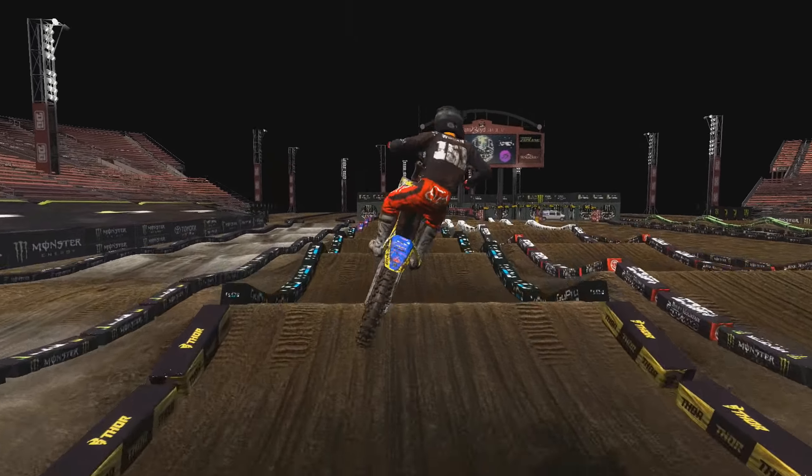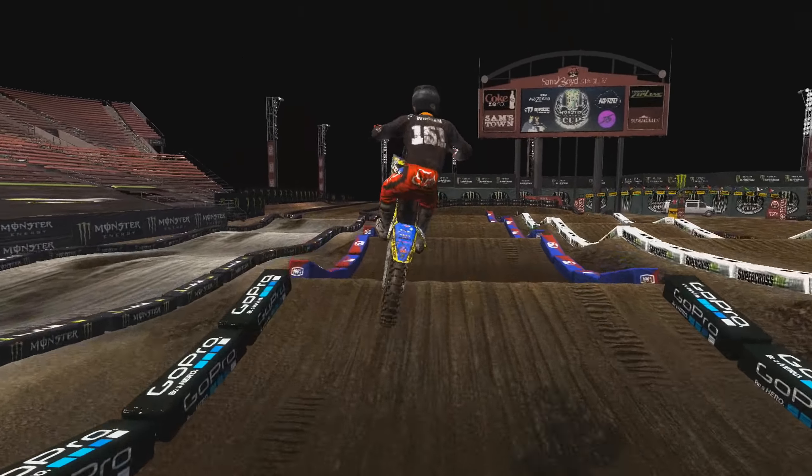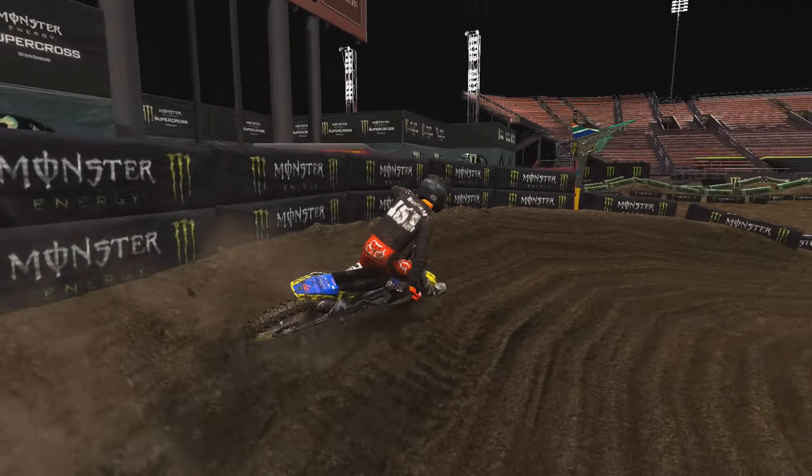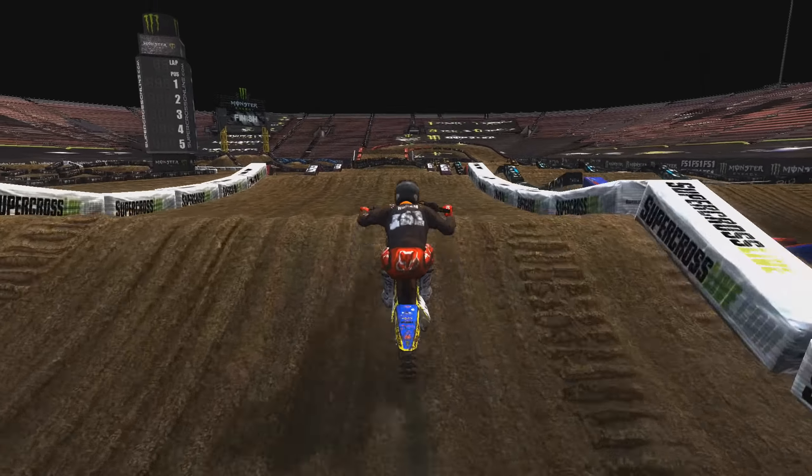Alright guys, so today we are going to be playing MX vs. ATV Reflex. Today we are also going to be checking out an insane 2019 Monster Cup replica by Darkslides19.